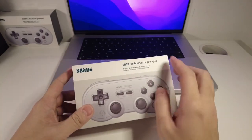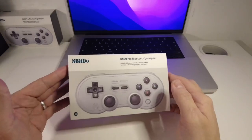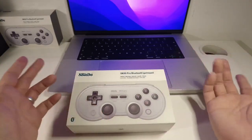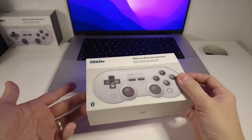Hey everyone, this is Andrew Tai and welcome to my YouTube channel. Today I've got this 8-BitDo SN30 Pro Bluetooth GamePad and I'm going to be showing you how to unbox this and set this up with a MacBook. I've got my MacBook Pro 16-inch with the M1 Max chip and we're going to be doing some retro gaming today with this device.